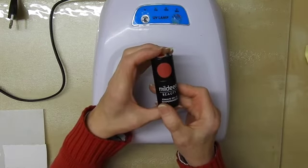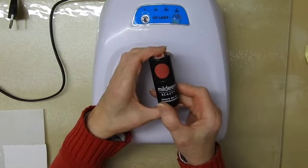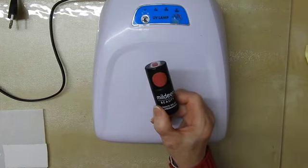So that's it — that is just the beginner's guide to UV nail polishes. Thanks for watching. Take care now. Bye bye.